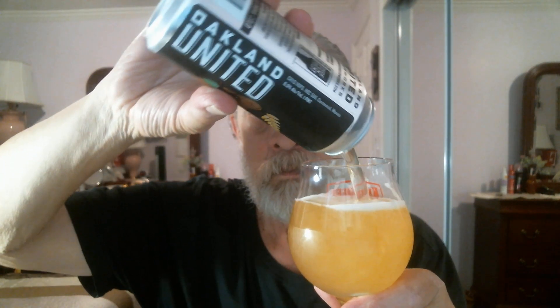Let's pour some more in the glass. Last drops — be patient. Perfect pour again, about a finger head remaining. Medium bitterness, light body, and medium carbonation.